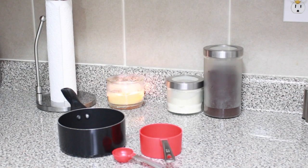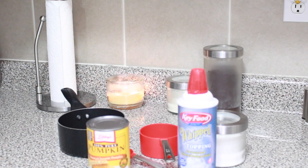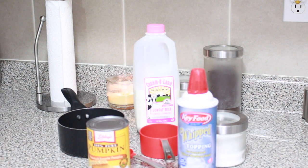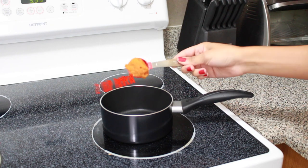This is gonna be super easy. Here are the things that you're gonna need: a medium saucepan, measuring cups, pumpkin, sugar, whipped cream, some milk, cinnamon spice, and pure vanilla extract.